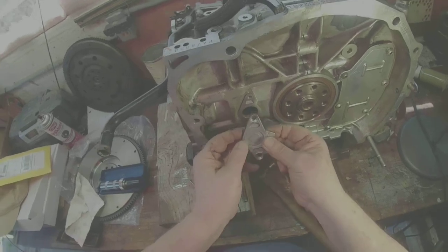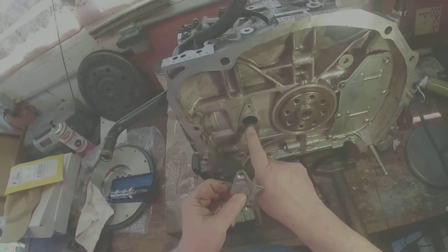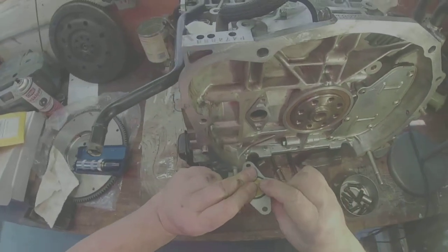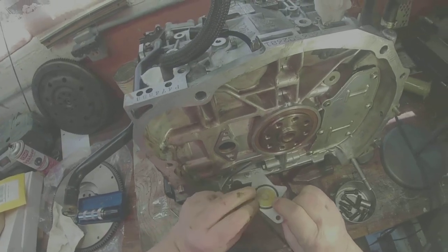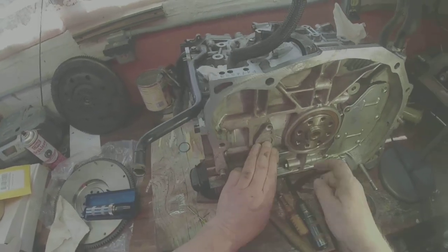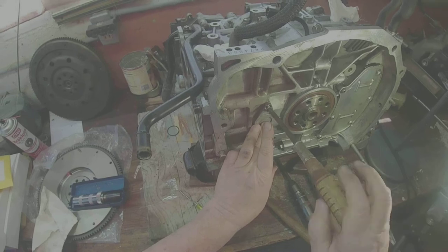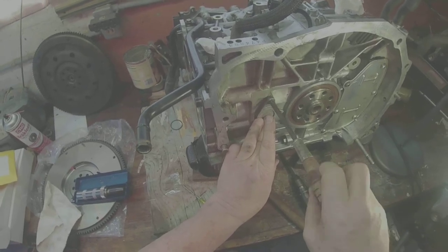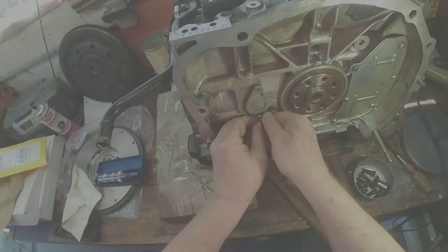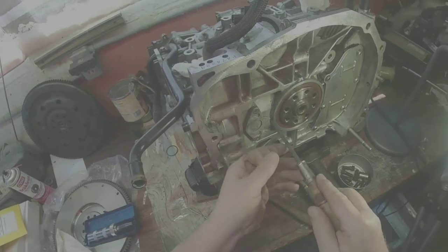I figure out which side is which — it's like that. These two holes are to the right of the center of the big hole. Trying to make sure that my seal stays in that spot. I think that seal stayed in place for me.